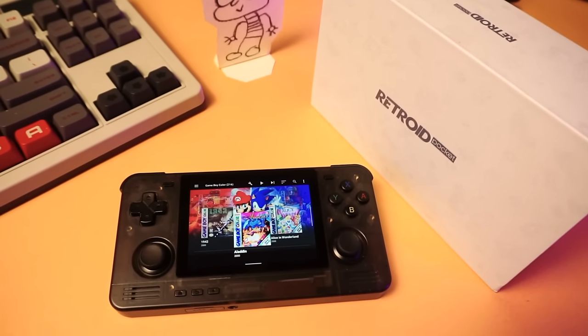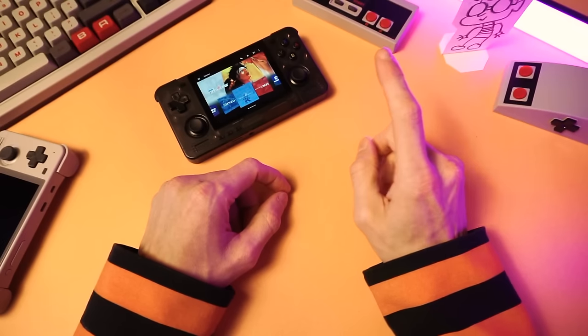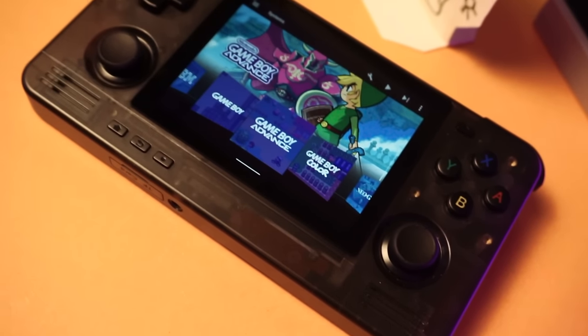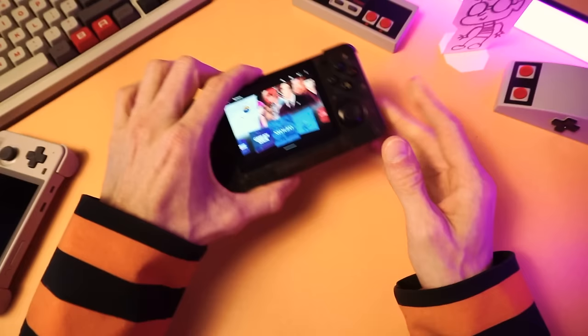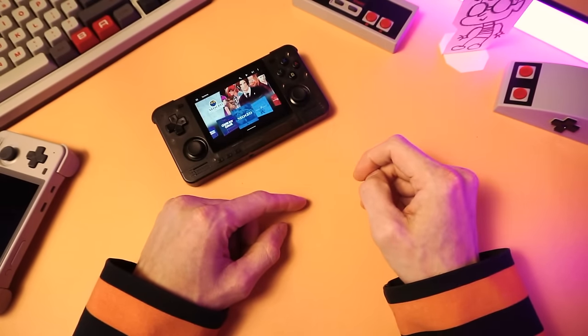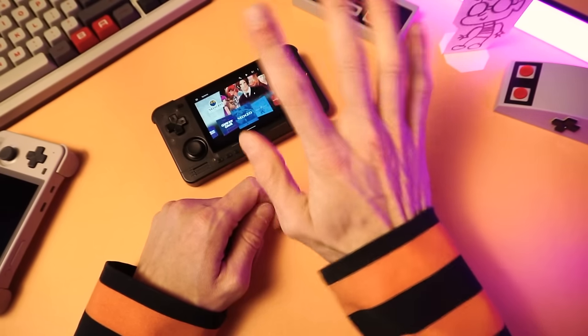I hope this was helpful. Sorry this video wasn't more flashy or full of fun jokes. If you want to know more about the RP2S, check out my review linked in the description below. And of course, thank you to GoGameGeek for sending me this RP2S so I could make a guide for you guys. If you have any questions, just let me know in the comments below — unless it's a face reveal. I'll give you that on my deathbed, so you have that to look forward to. And on that happy note, thanks for watching. I hope you found this useful. We'll see you in the next one. I'm TechTweeb. Bye-bye.